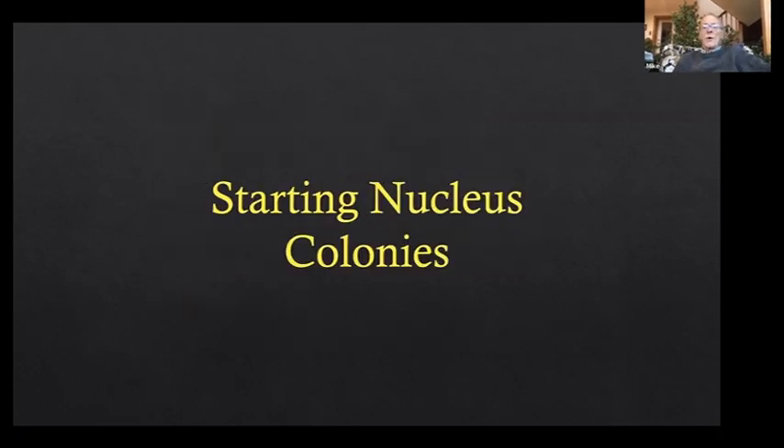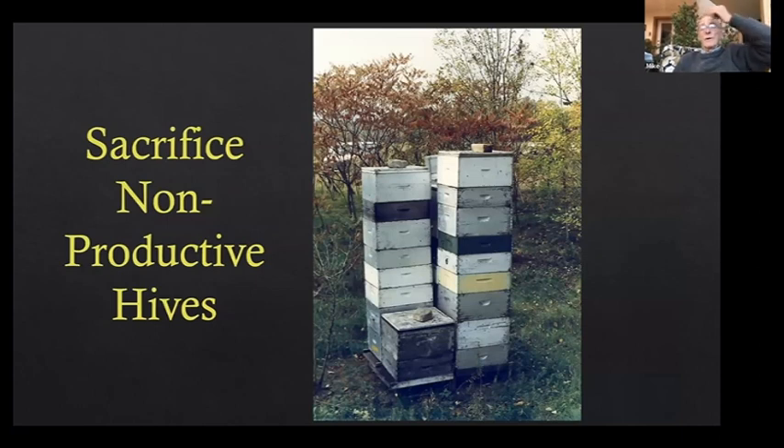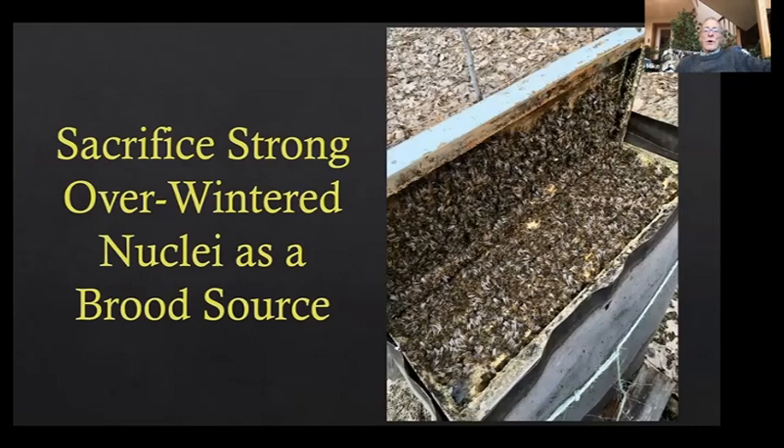Starting nucleus colonies — making whole apiaries of nucleus colonies — we need to obtain brood. We can harvest brood from production hives, but I can't sacrifice a hundred or more pounds of honey just to take out a little brood to make nucleus colonies. I moved on to sacrificing non-productive colonies, but there's often a reason why a colony is non-productive — sometimes it's a brood disease like sacbrood. Sacrificing overwinter nucleus colonies that don't build up well also has issues, and sacrificing strong overwinter nucleus colonies was a good start, but I hated sacrificing those beautiful colonies.